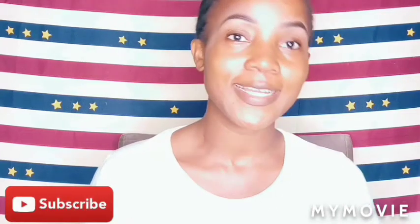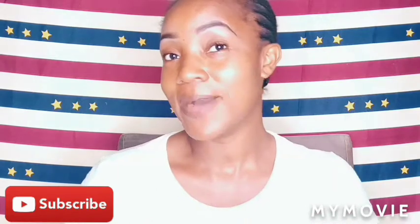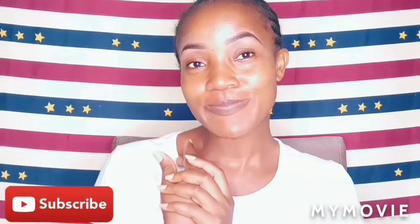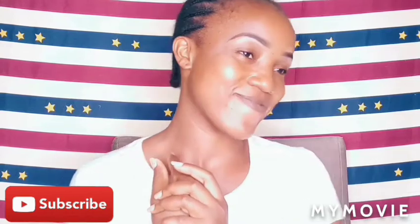Hello guys, welcome back to my channel. As you can see, my face is bare — I'm not wearing makeup right now. I'm going to be in the video and I'll show you how I'm going to transform this face into a beauty queen. So let's go to the video right now.